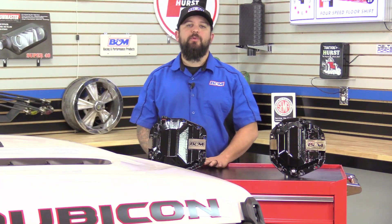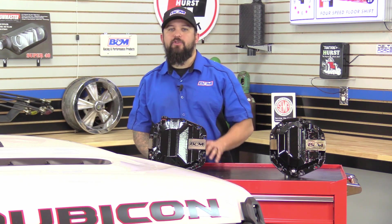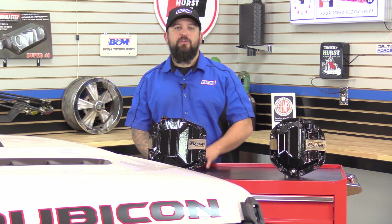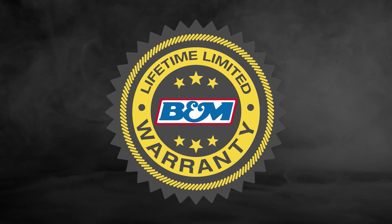So if you have the new Jeep Wrangler JL Rubicon edition with the Adventek Dana 44 axles, or you plan on upgrading to the new Adventek Dana 44 axles, then you need to protect your investment and we've got you covered. These kits come with all necessary parts and hardware for an easy at-home installation and are backed up by B&M's Lifetime Limited Warranty, protecting your investment and giving you peace of mind.